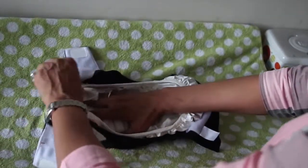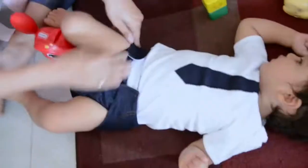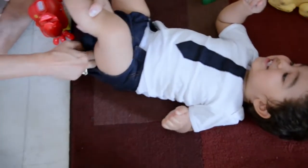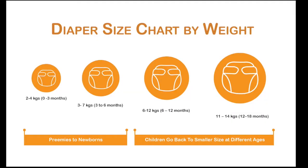Make sure the entire pouch is covered, tucking in the leg gussets. While wearing the diaper, if the elastic is too tight or if you notice leaks from the leg or top, it means you need a larger size. Please refer to the sizing chart for details.